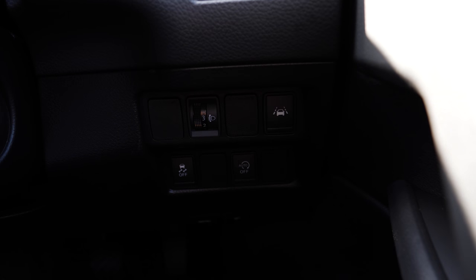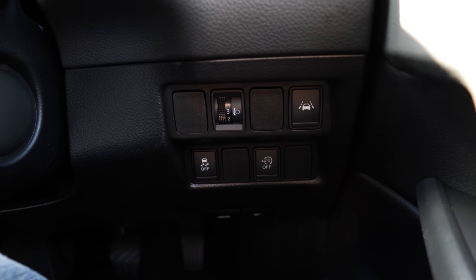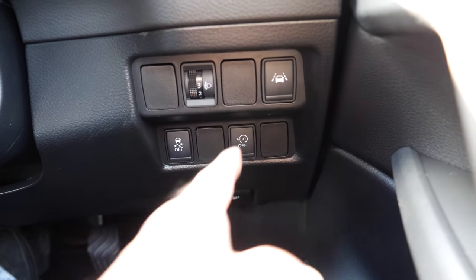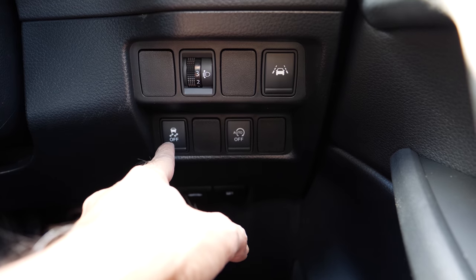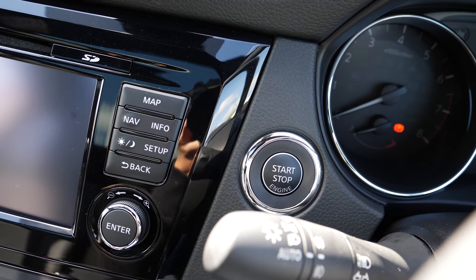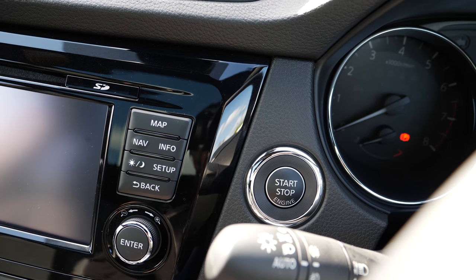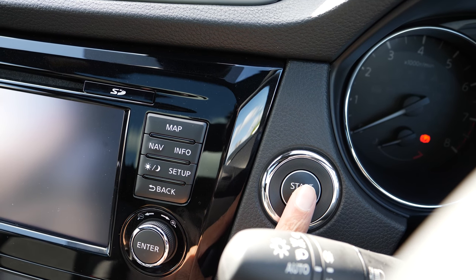There are also buttons to switch the lane departure warning on or off, to change the angle of the front headlights, to switch the auto circulation on or off, and to switch the traction control on or off. To switch the car on, you press the clutch all the way down and then press the start key.